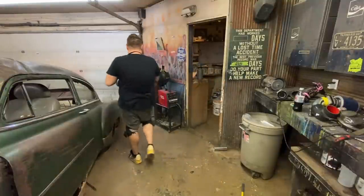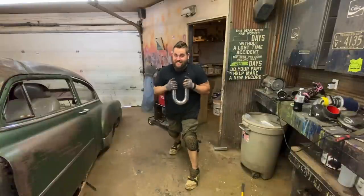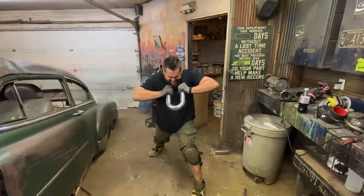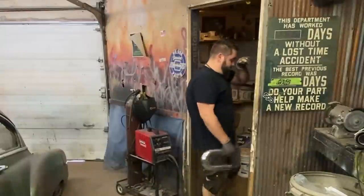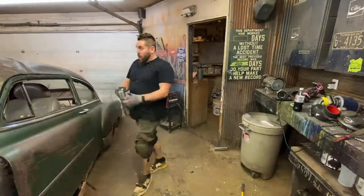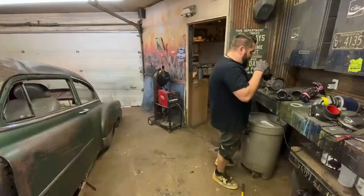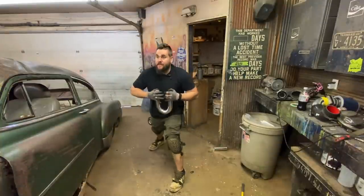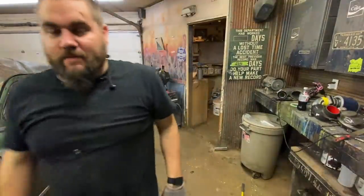Why did I think I could do this? I worked out biceps today too, boy. I'm feeling it! I'm lightheaded. The problem is I can feel it getting a little bit — it wants to bend. One more. Okay, never mind. That was stupid. What a waste of time that was. Back to work.